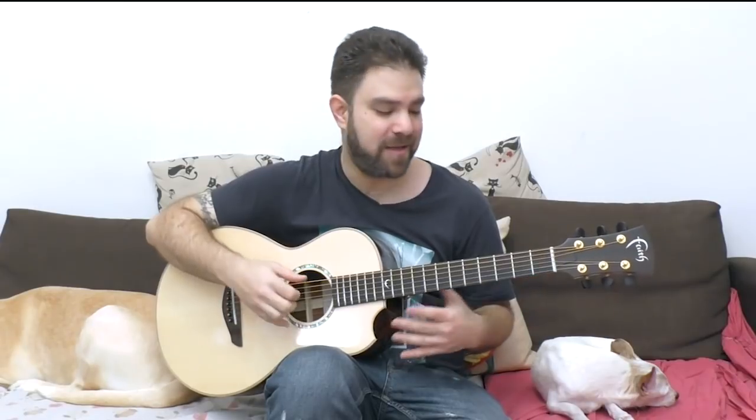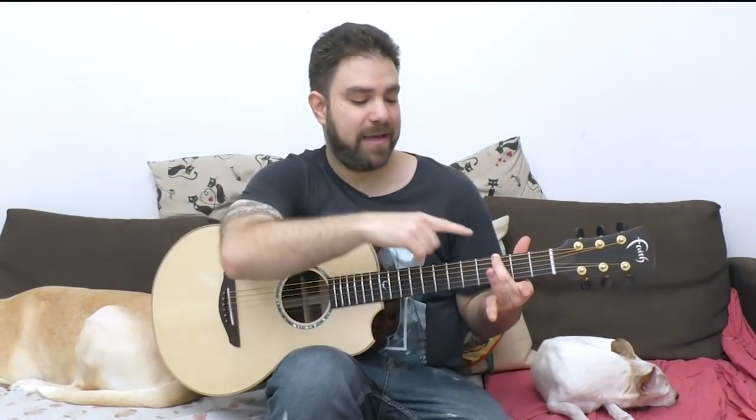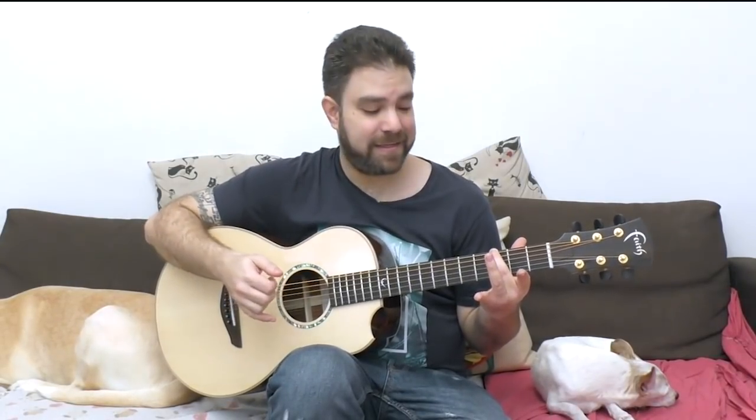Believe it or not, there are only two chords for about 95% of this song: G — put your second finger, your middle finger, on fret 3 on the sixth string because you're gonna need the other three fingers for soloing — and A minor. That's most of the song, about 95%.